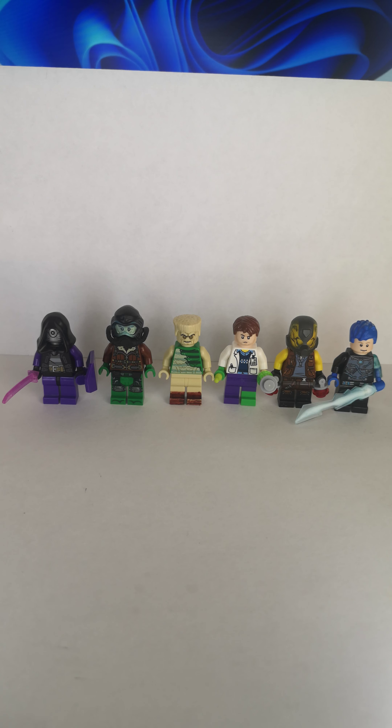What's up you guys, Rosa here, and today I'm going to be showing you my custom mini-figures of Marvel Zombie Survivors Sinister 6. So let's get started.